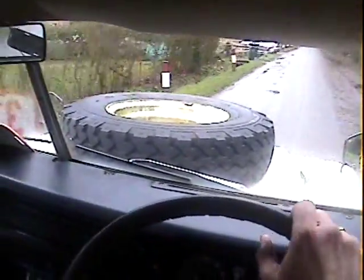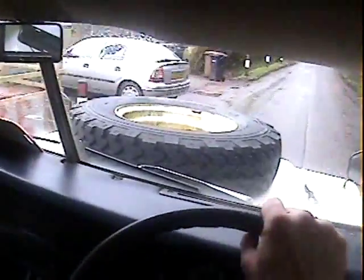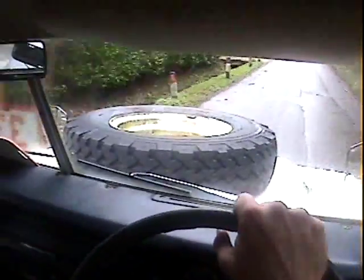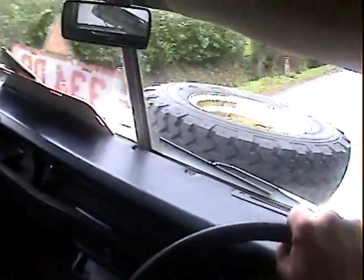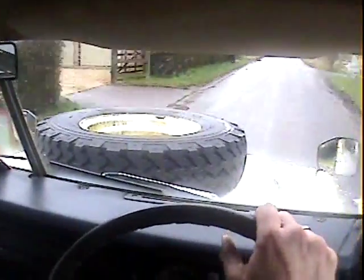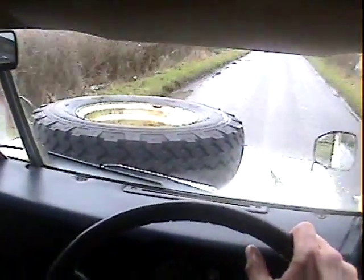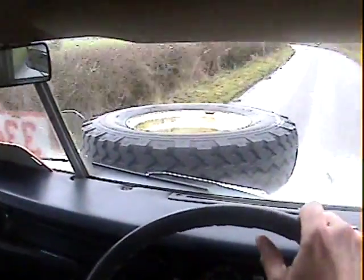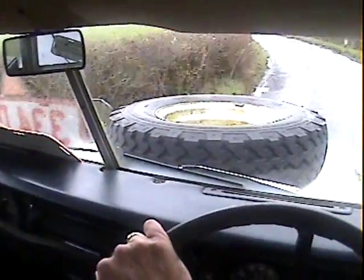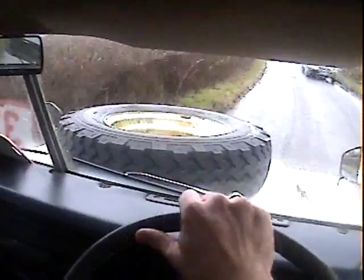It drives really, really nicely. The engine's like a little sewing machine. Clutch is fine, gearbox is spot on — there's no synchro problems, no worn second gear or jumping out of gear, no unpleasantness at all. The only thing it has, as with most of them, is a slightly whiny overdrive, but they all seem to suffer from that and it's not as bad as some.